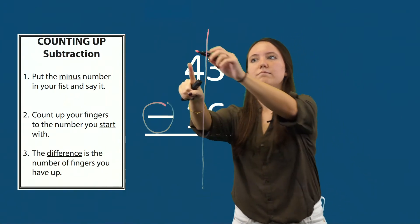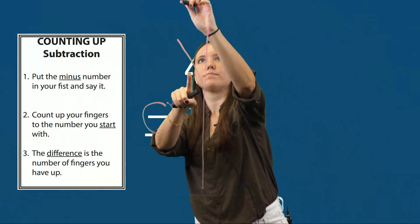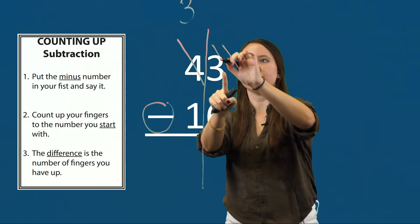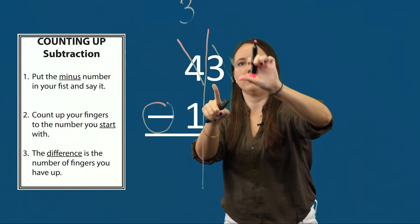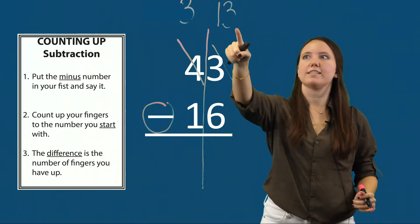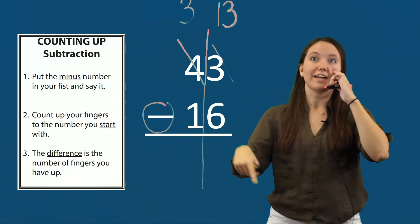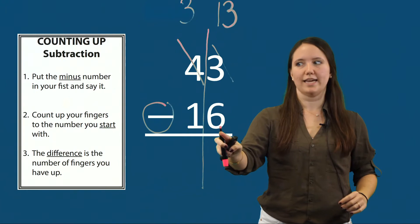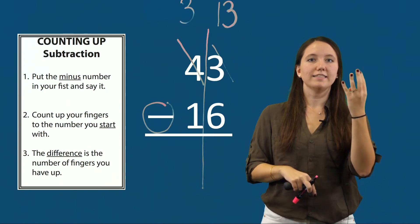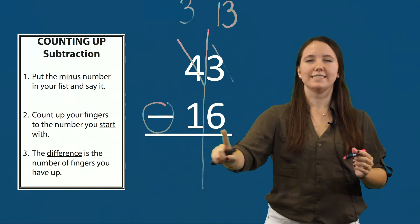I cross ten out — the tens value — write one less: one less than four is three, or four minus one is three. Then I move one before. Three becomes thirteen because I've regrouped and can add ten to this three. Now I can subtract thirteen minus six. I put my minus number, six, in my fist and count up to thirteen: six, seven, eight, nine, ten, eleven, twelve, thirteen. The difference is the number of fingers I have up — I have seven fingers up, so thirteen minus six is the same as seven.